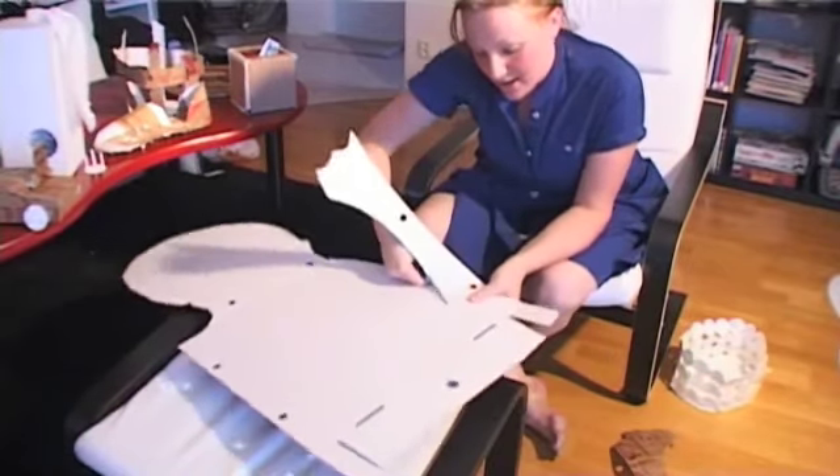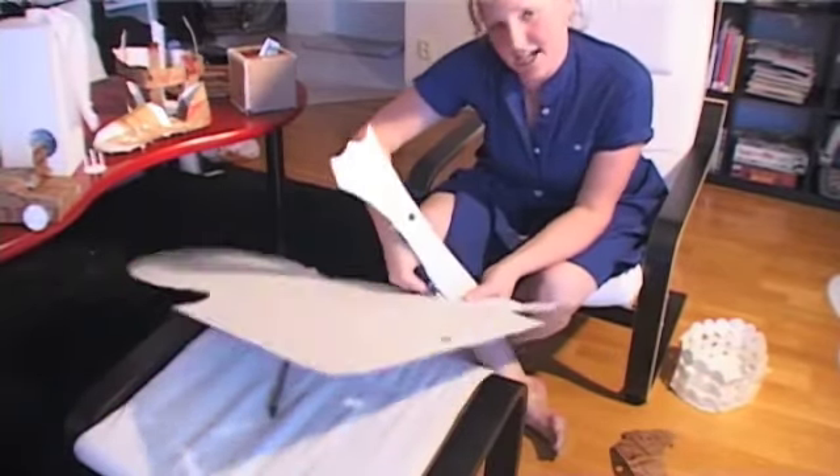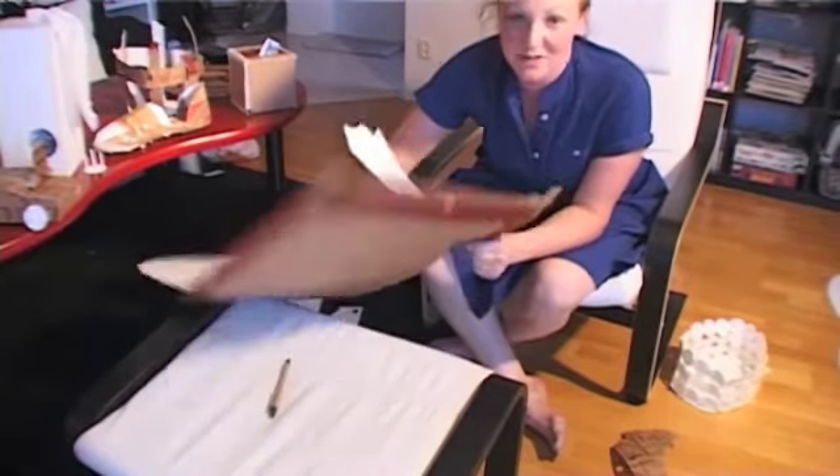And the good thing about it is that you can use it many times — or at least two times, because you have two sides.